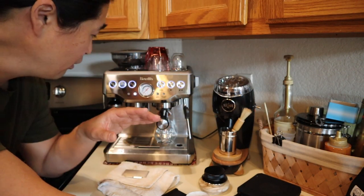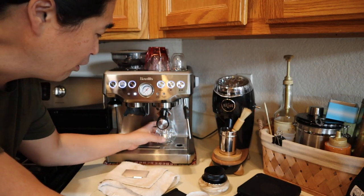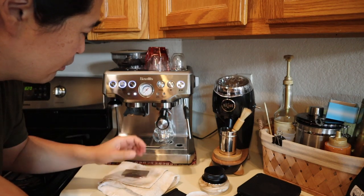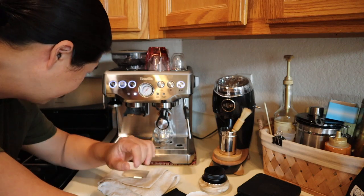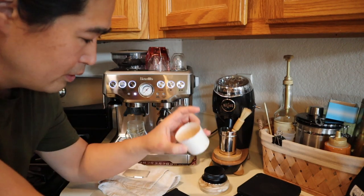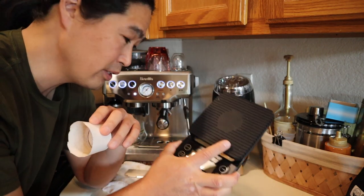So let's pull the shot. In the morning, the first thing I do is turn the machine on and wait about 30 minutes. Then I prepare the shot glass — I press double to run some water through and warm up the glass first. Since I'm doing single dosing, if you have a scale, use it.